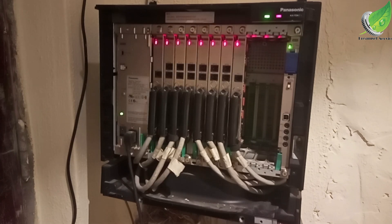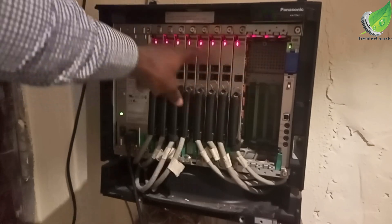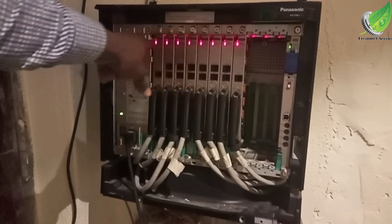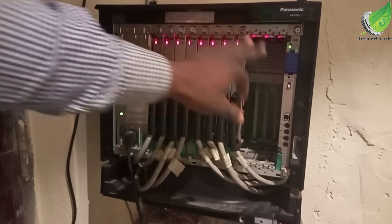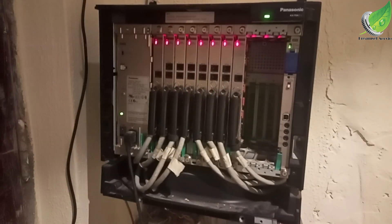All the cards on your PABX are showing solid red lights. In this video, I'm going to show you how to correct this. It's actually a minor issue that shouldn't cost you anything — you don't need to call any technician or do any complicated work on it.